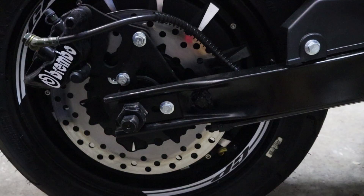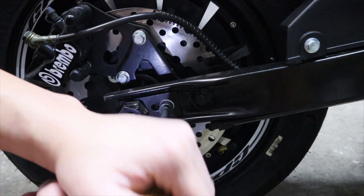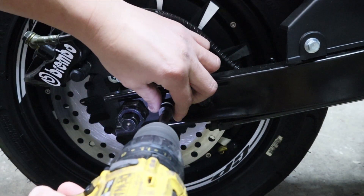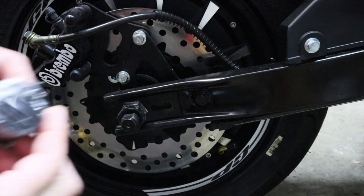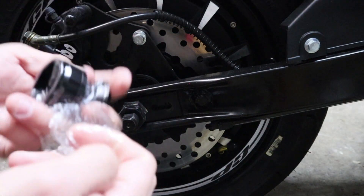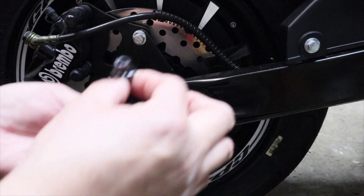Now let's go to the other side. Here is the bolt we need to remove — 10 millimeter socket — get it on there. All right, we've removed that. I should have removed all the plastic earlier, so let me go ahead and remove the plastic off this one on camera. All right, there we go, all removed. Grab the bolt and put it in.